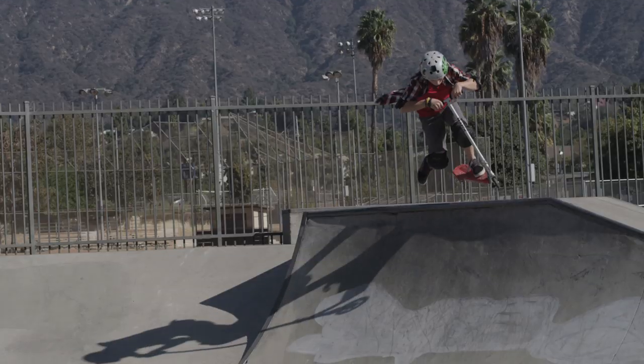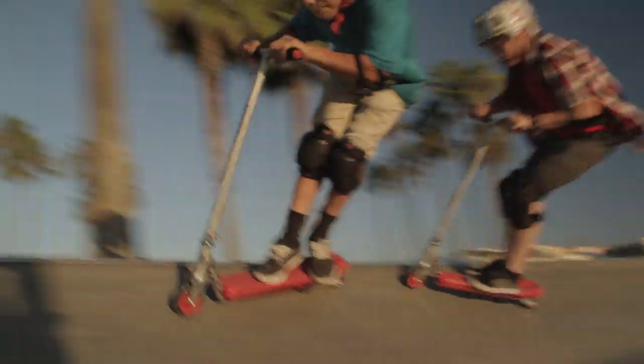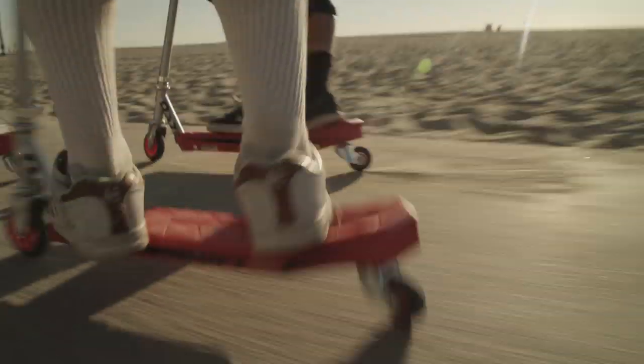With the Rift Scooter, you can blast epic big air at the park, carve crazy tight corners in the bowls, or just kick back and cruise with friends.